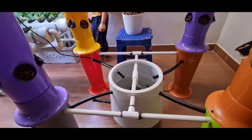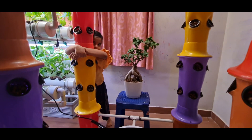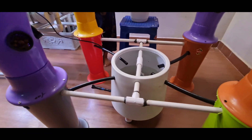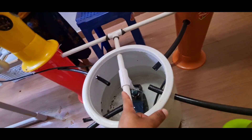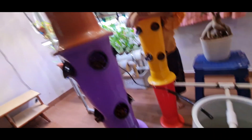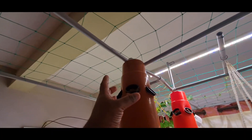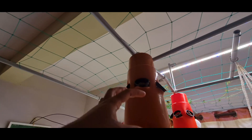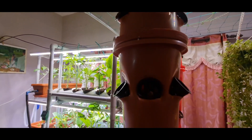I have connected it so that the water flows equally to all 4 tower systems. The water is pumped out through this pump, goes all the way up through the pipe, flashes out at the top, and then starts dripping down, creating a rainfall effect.